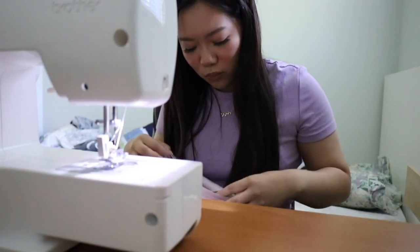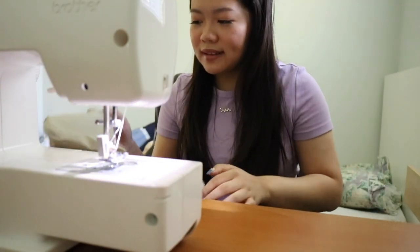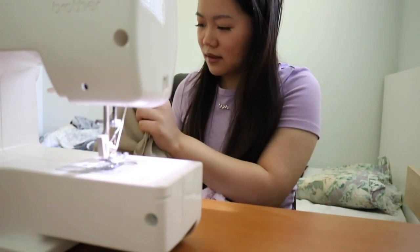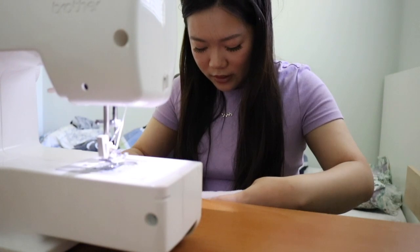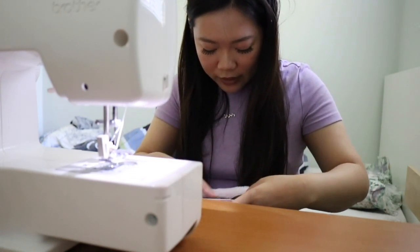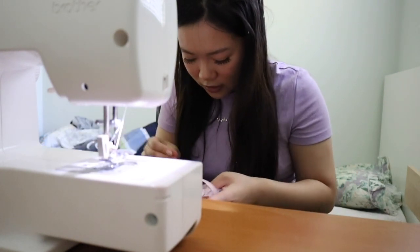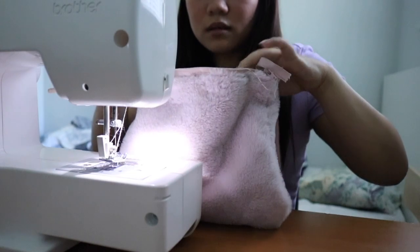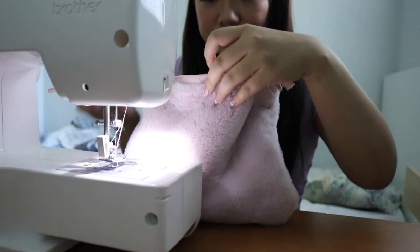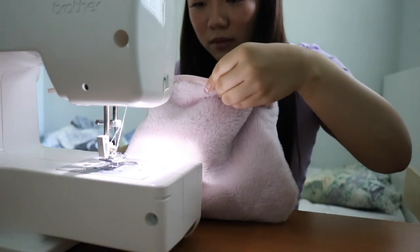Maybe I don't even want a lining because that looks really hard and I don't really want to do that. We don't need a lining — do we? But I think we can still probably put a lining in. Okay fine, you convinced me, stop crying. I mean, if we're gonna put this much work into it, might as well go all the way.